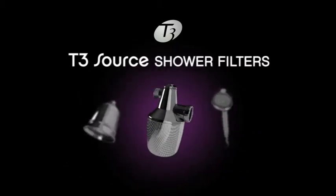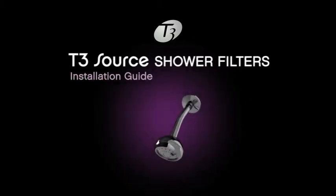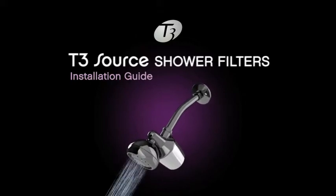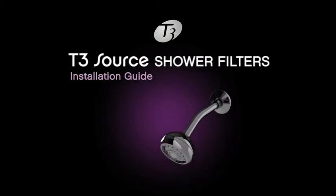The inline filter is designed to be used with your existing shower head and includes a built-in replacement reminder. Simply unscrew your existing shower head, clean the threads, then wrap the included plumber's tape clockwise around pipe threads. Screw the filter onto the pipe and attach your shower head onto the other end. Flush with hot water for one minute before showering.